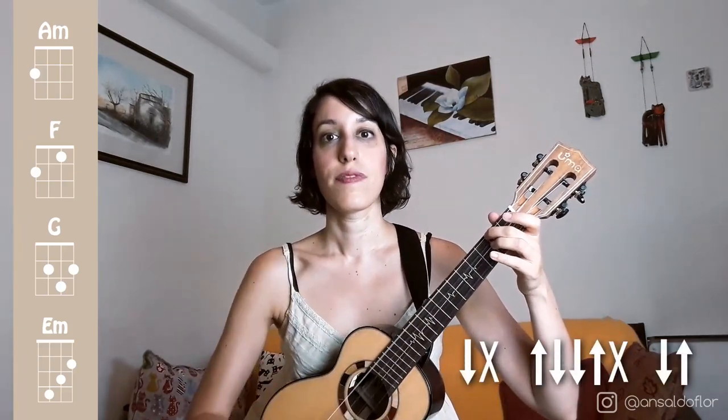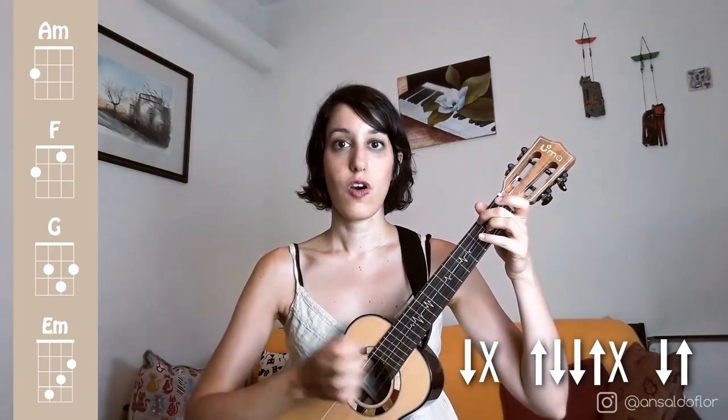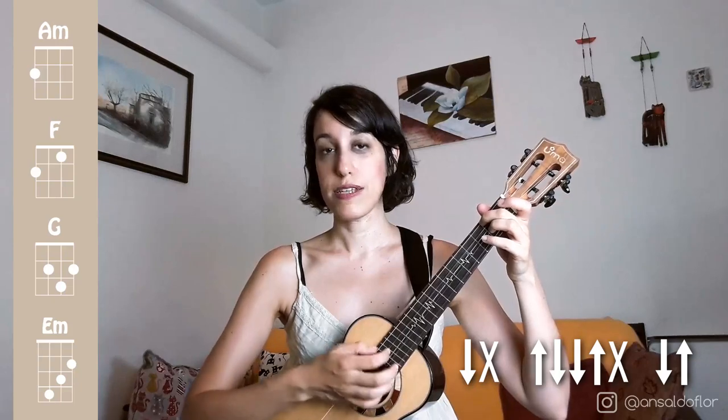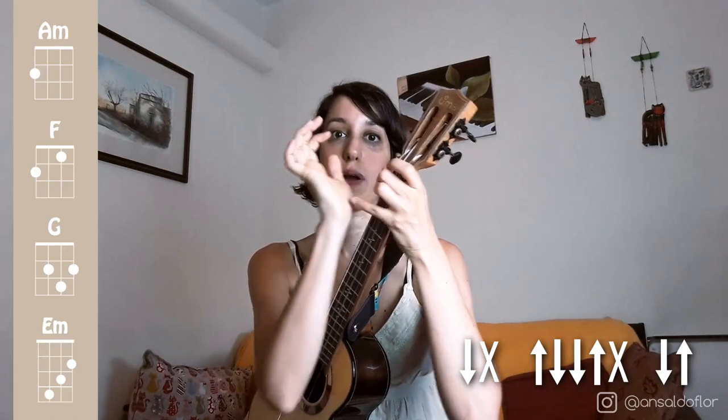Bien, let's see the strumming pattern. For this pattern, which is the most used in funk, we will divide it in three parts, because it is not easy. We will have two actions at the beginning, a longer middle part, and two actions at the end. The first part is down and chuck — the chuck is when we use our nails over the strings, hit the wood of the instrument a little, and at the same time mute with the palm of the hand.